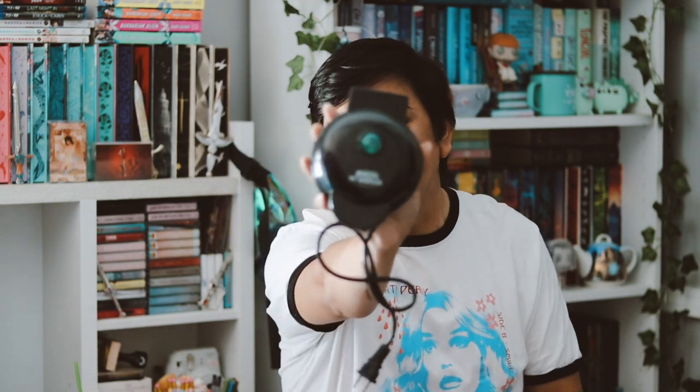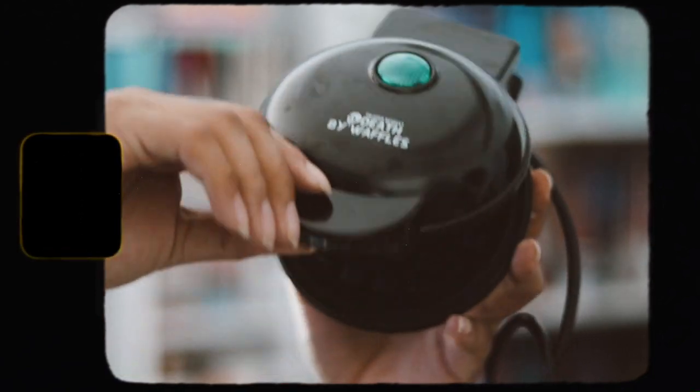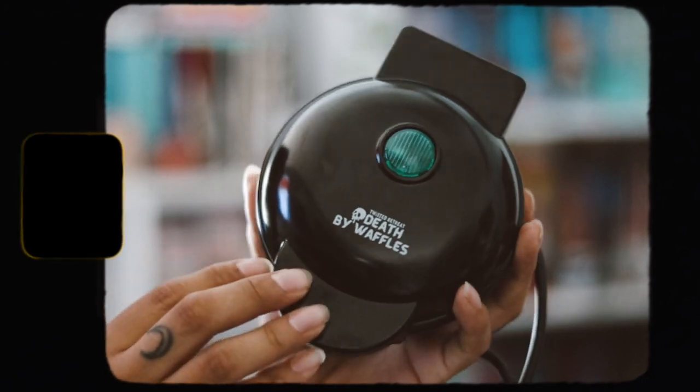So we obviously have a waffle maker here, which is really really cool — it's a mini waffle maker. I don't have one, so I'm very excited. It just says 'Death by Waffles' on it, which I think is really cute, and it has a little skull. It's just a regular mini waffle maker. I kind of wish they had given us a shaped one — like in the shape of a skull or a ghost — but it's still really nice.